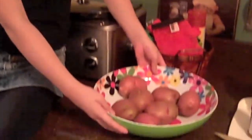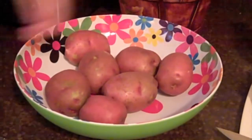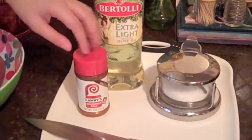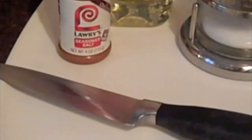The first thing we're going to start with is the oven fries. What you'll need is about six to seven red potatoes, depending on the size, some olive oil, salt, some seasoning salt for extra flavor, and a knife. Be sure you have a parent or guardian around before you begin cutting.